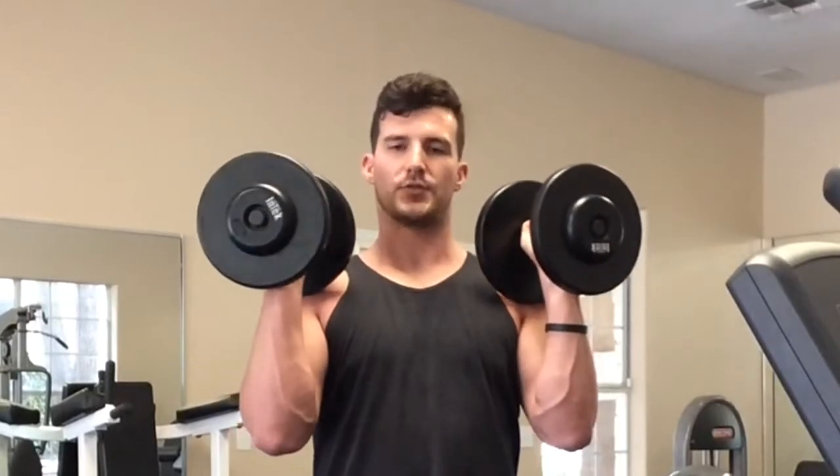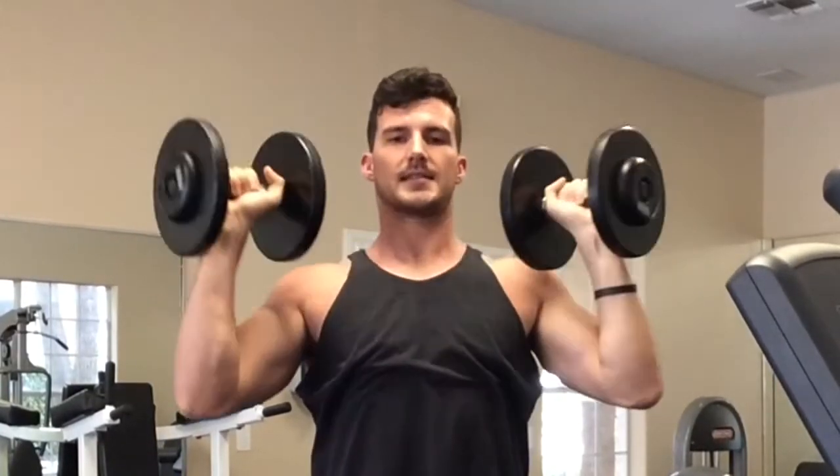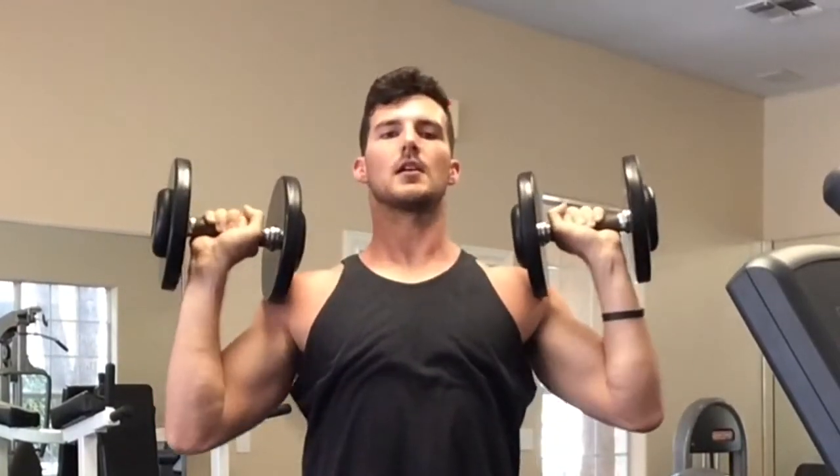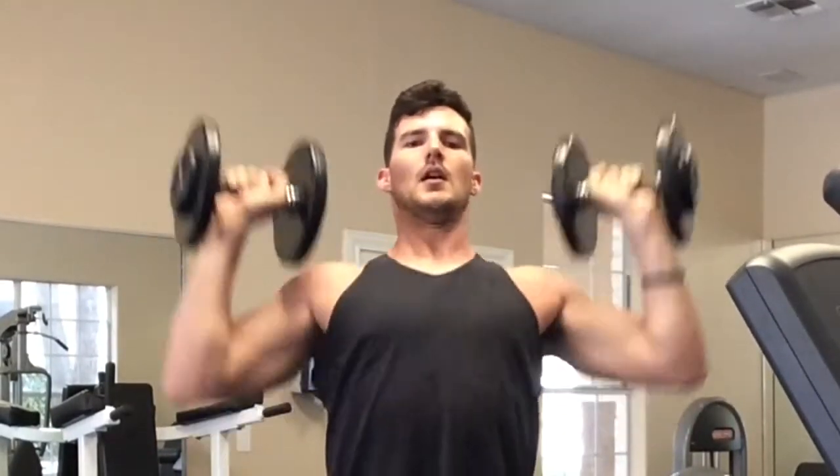It's just a quick, easy three or four steps. Come up and really focus on squeezing your deltoids. Down nice and slow, keep it contracted. Up, squeeze. Down nice and slow. Up, squeeze. Exhale all the way up, inhale all the way down. Keep the tension all the way down. Up, squeeze.